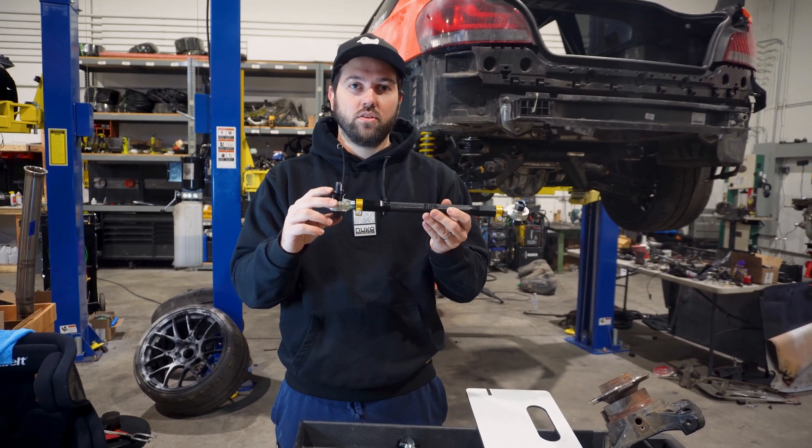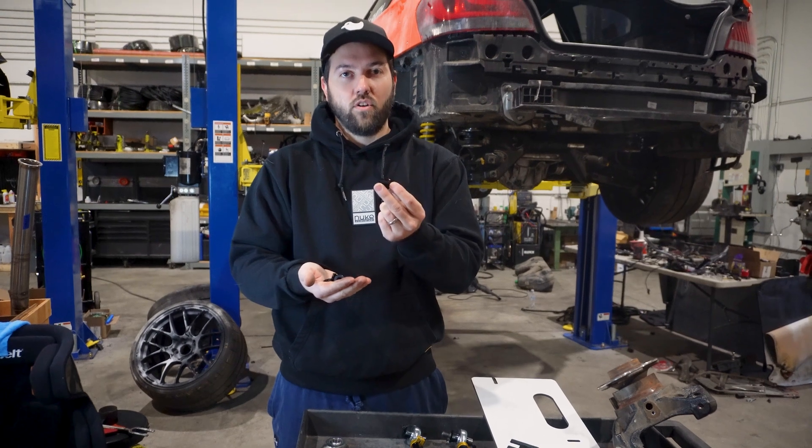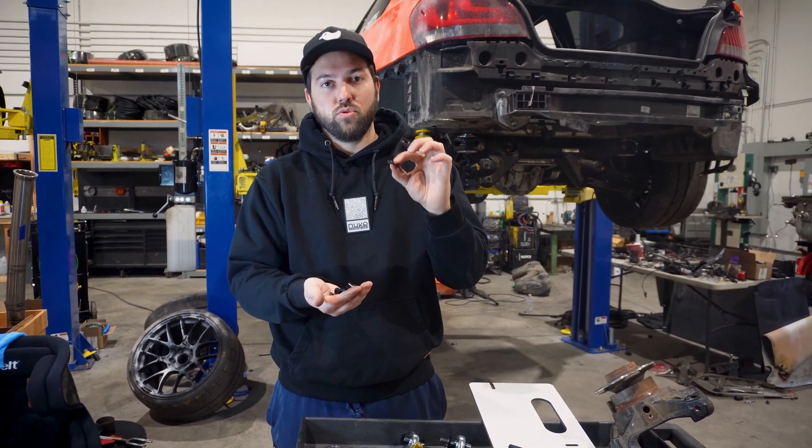Now let's open the kit and see what comes with it to adjust the bump steer. In the bag, you're going to get different rod end adapters as well as a handful of adjustment shims to adjust bump steer.